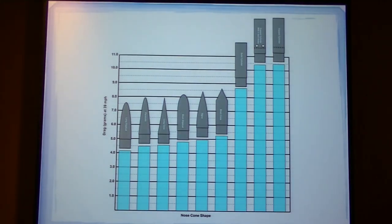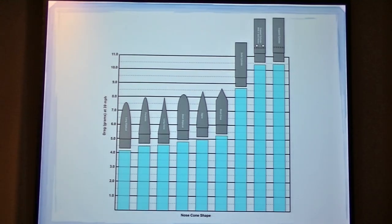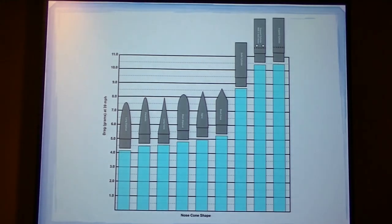This is the graph of my rockets. As you can see, they're mostly the same except for the last three, which are really high up. This is a picture of the cup cylinder high.